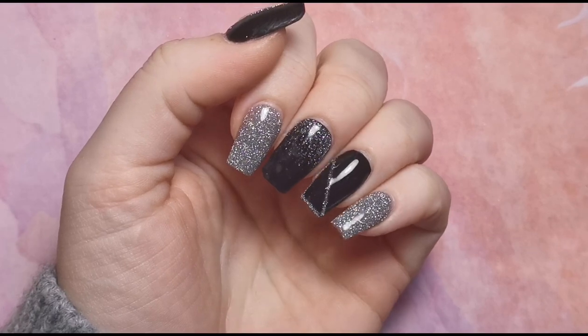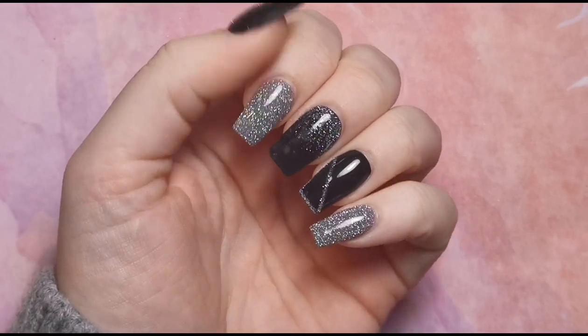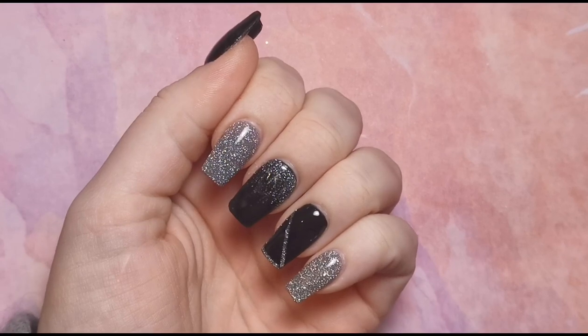Hi everyone, welcome back to another video on my channel. Today I'm going to be doing another video on my nails, which I know sounds ridiculous because I've only just done these. I just really want to do some more practice and I'm not 100% confident doing it with clients yet, but for now I'm just going to do my own. I'm going to take the length down quite a lot, so I'm going to do that first.